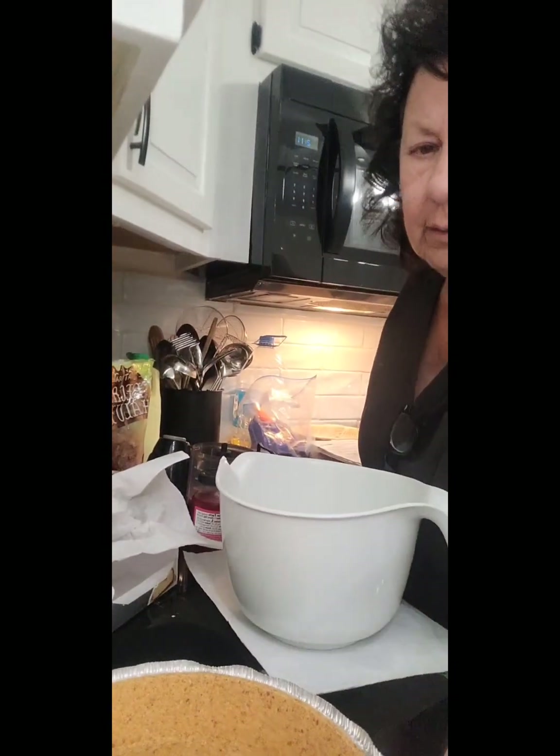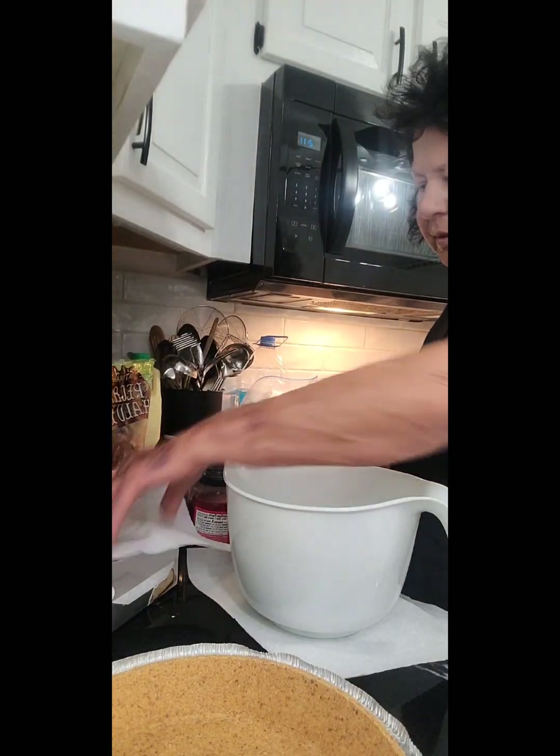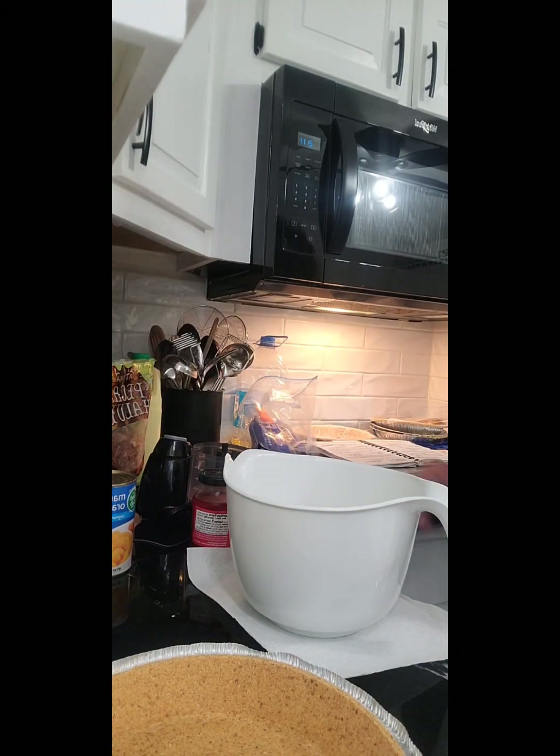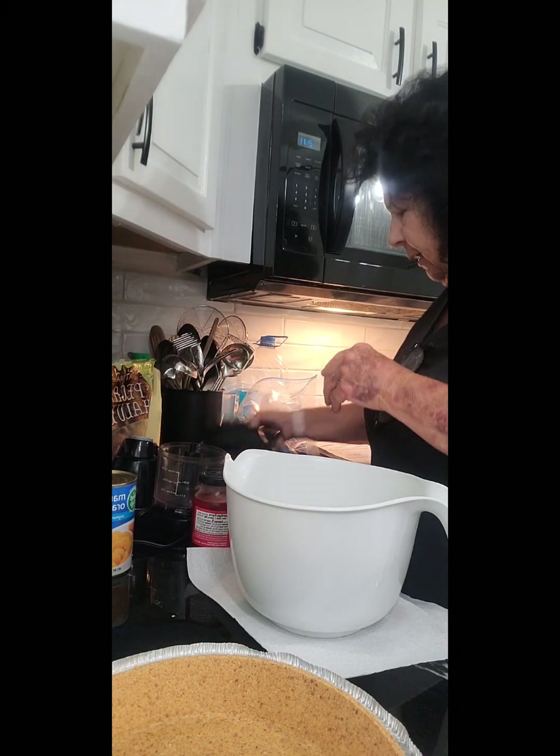They're just as good — you can eat them frozen or you can eat them plain. So that was one eight-ounce package of cream cheese and I'm going to go ahead and beat that up.